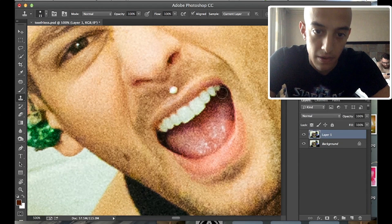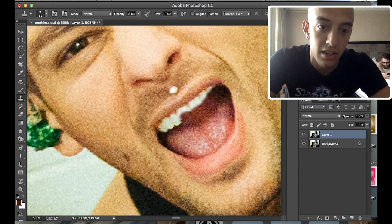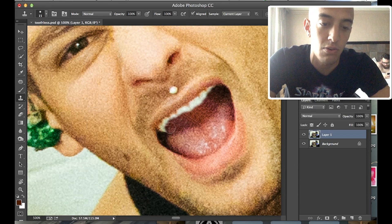So you're going to sample right here, and then basically what you do is click to paste it everywhere. Make sure you have Aligned toggled on because that's really going to help you. Then just go through and click like this — that's copying everything at the same distance onto the teeth and covering it up.